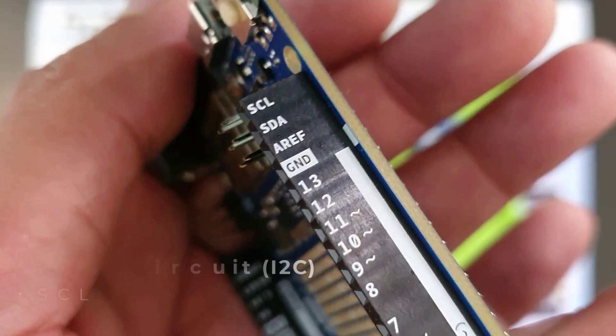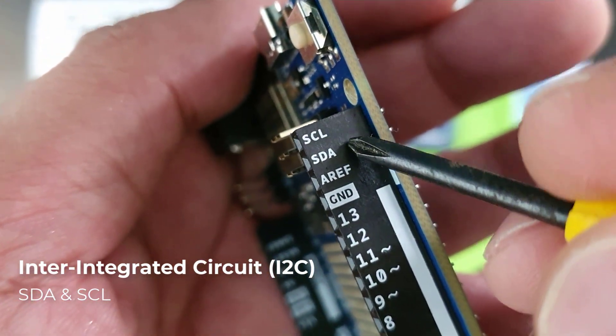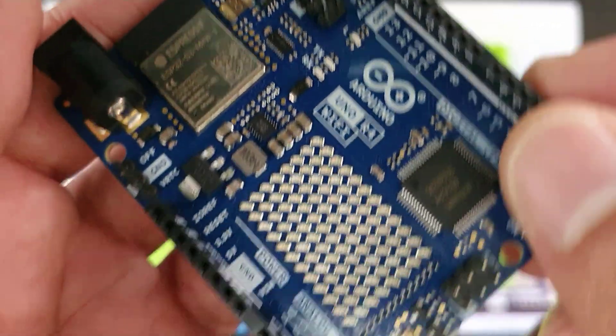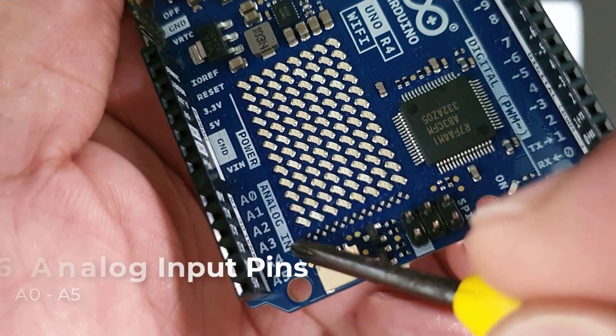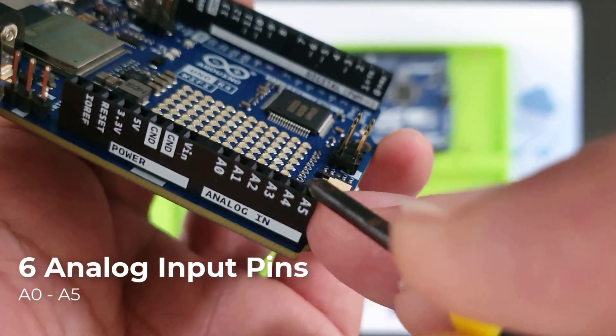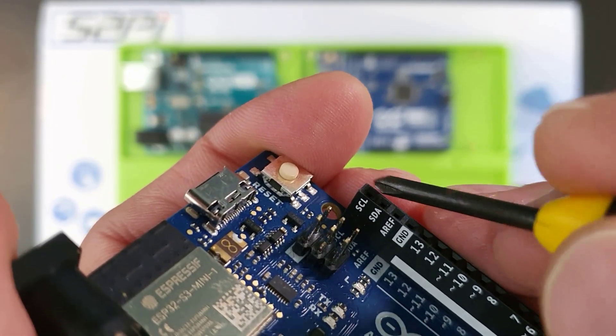They have an inter-integrated circuit or I2C bus marked with pins SDA and SCL, useful for communicating with compatible devices like LCD and OLED displays. They also offer six analog input pins from A0 to A5. Note that pins A4 and A5 are both connected to the same I2C bus marked with SDA and SCL.